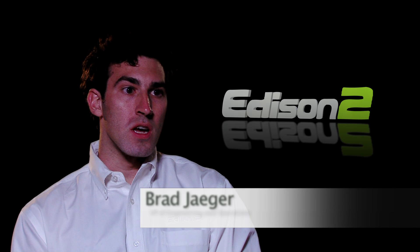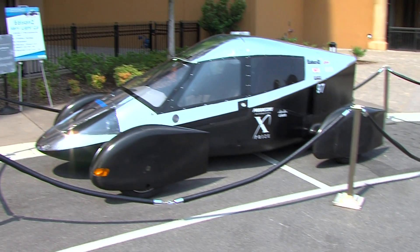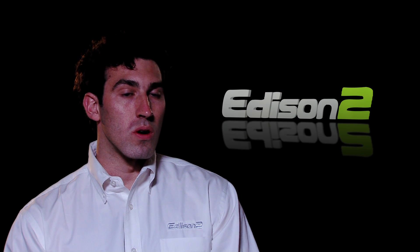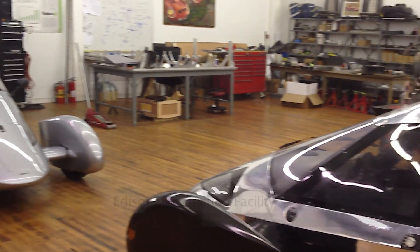We're going to be working with the Forge community in developing the next generation door opening mechanism. The current design was great in that it was light and it hardly disturbed the air as it passed over it. The ease of entry needs to be worked on — it's a little bit difficult to get the door open. We designed and built this car almost entirely in-house in the shop here in Lynchburg.